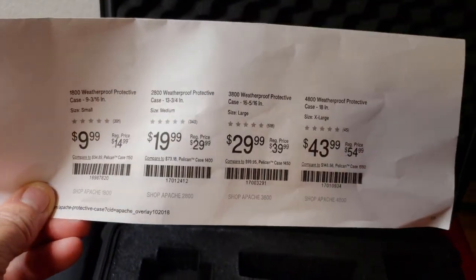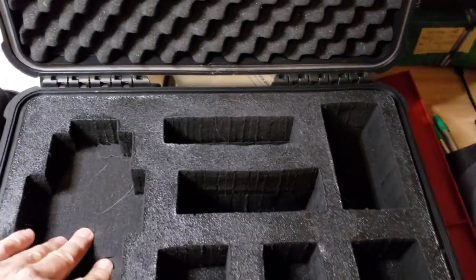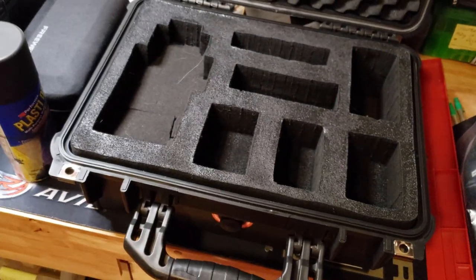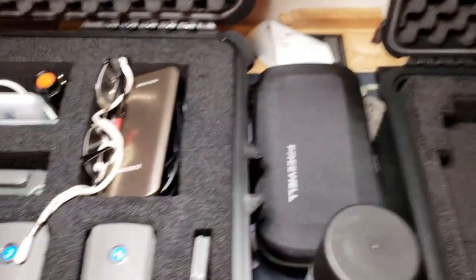This is the 3800, which was $29.99. I originally got this one and then realized I wanted more space, but I needed something for my Mavic Air. I put some foam back underneath to set it up higher — now it fits my Mavic Air, and the batteries go in here. But you can see there's a lot more space in the larger case.